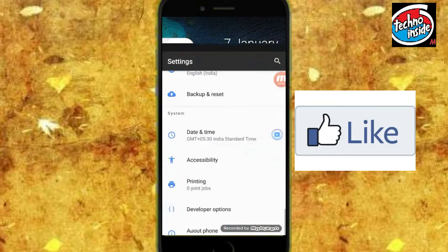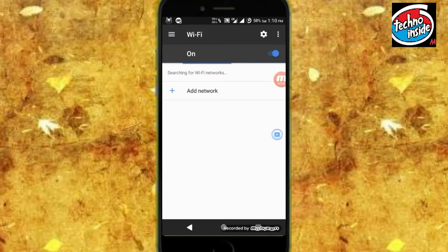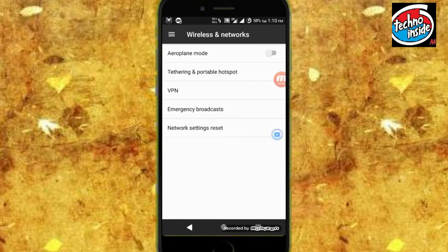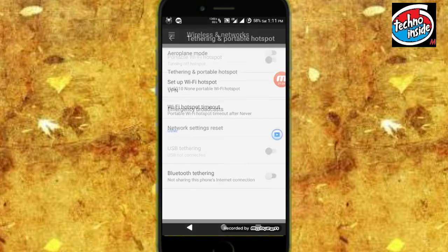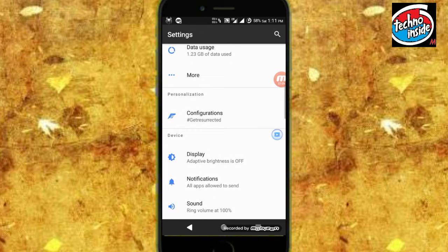Now let's talk about the Wi-Fi and the hotspot. Let's go to Wi-Fi — as you can see it's searching for Wi-Fi network, so the Wi-Fi is working. Now let's talk about the Wi-Fi hotspot — tethering and the portable Wi-Fi hotspot. As you can see it is active, so hotspot is also working.